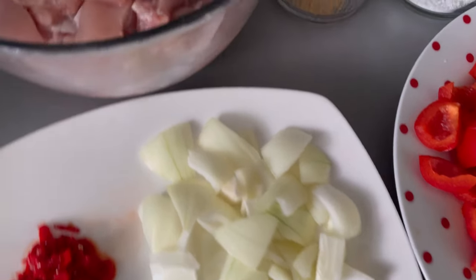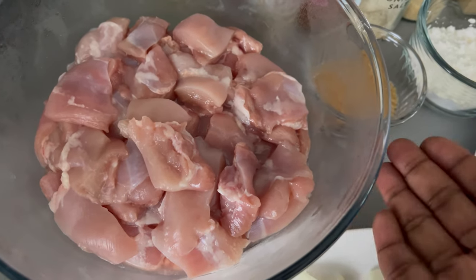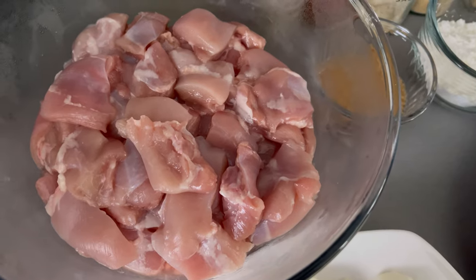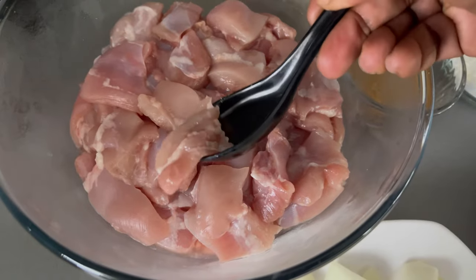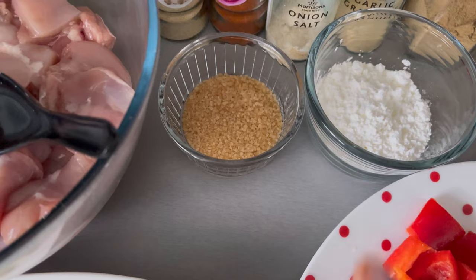I'm using chicken thighs, and the reason why I use chicken thighs is because I find that chicken thighs are nice and juicy compared to chicken breast. But if you don't have chicken thighs, you can certainly use chicken breast. I've also washed, cleaned, and cubed the chicken thighs.